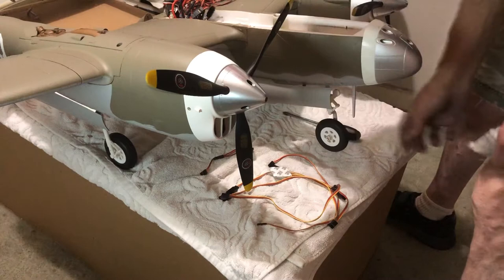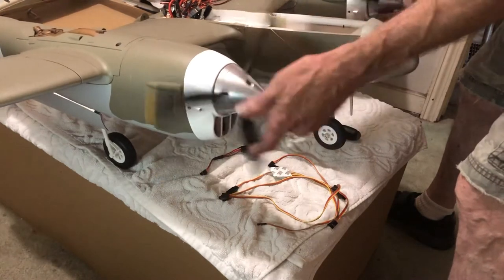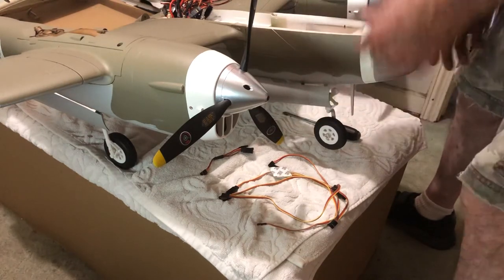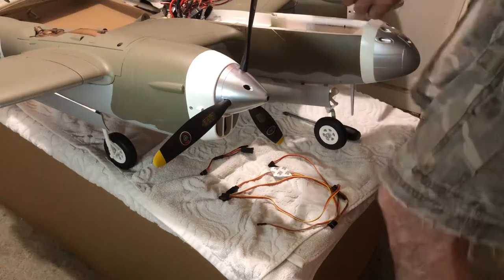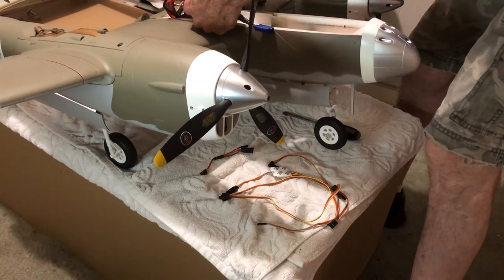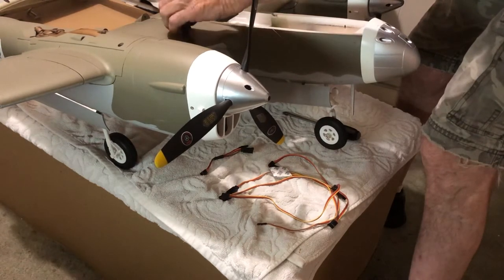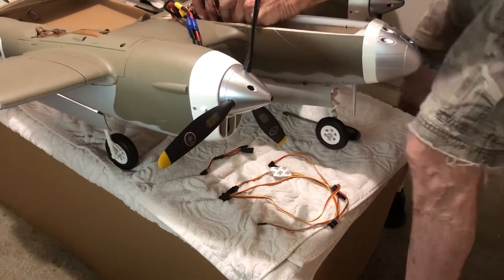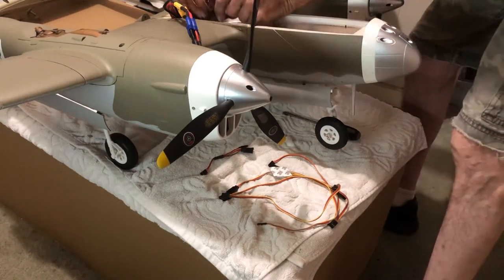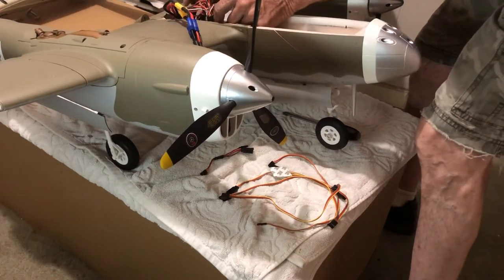I had some comments about my build videos talking about how the props are outboard. Well, I didn't know that until I put it on there — it could have been inboard just as well. I've had a couple of comments on the Admiral receivers too — some pilots don't like these Admiral receivers. I've got one in my Trojan and I've flown it a lot. It's come home. So that receiver is pretty much going to have to be mounted right there.